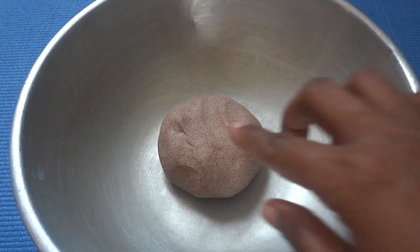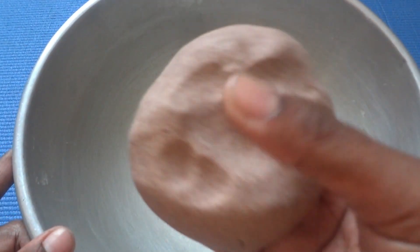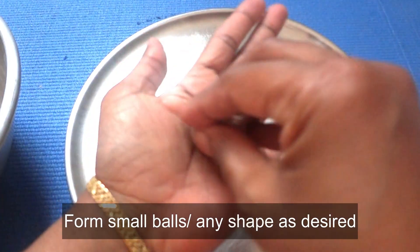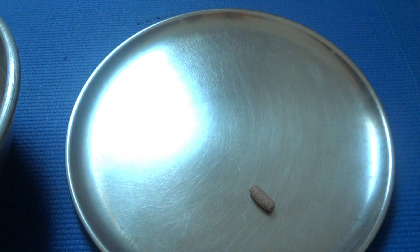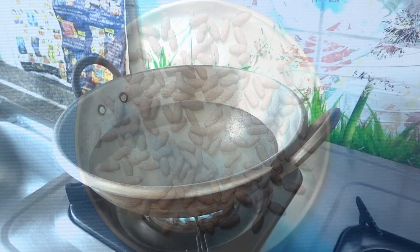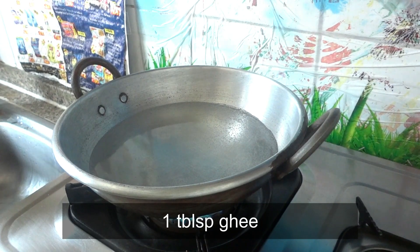The water is soft. Before we add the water, we can add some water so that the water will be enough. Then we will add the water first, and add the water to it.